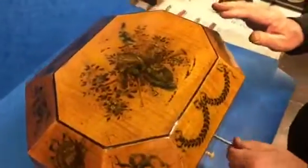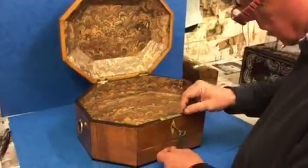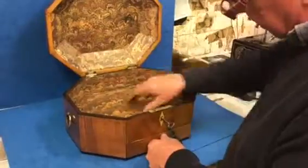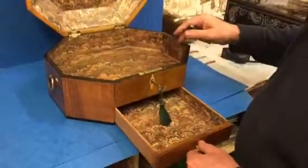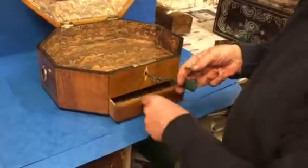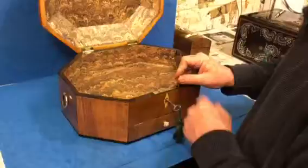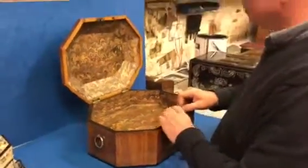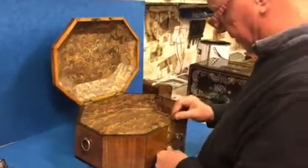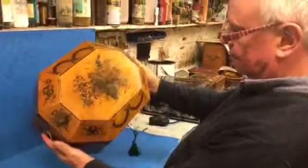To the center it's got a relined interior, working lock and key, then you've got this pin and this deep front drawer. Fantastic shape box and a wonderful size, but just wonderful with this painted top — one of my favorite boxes at the moment. Super box.